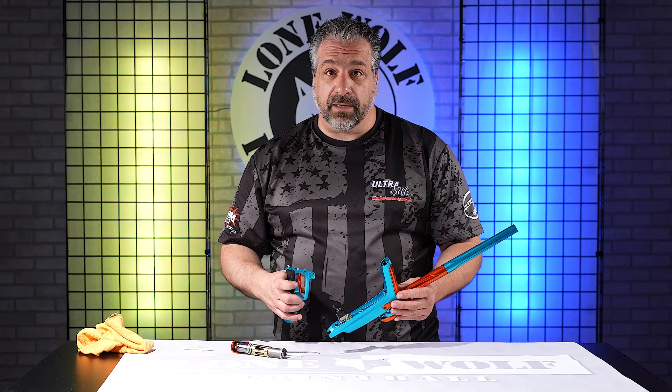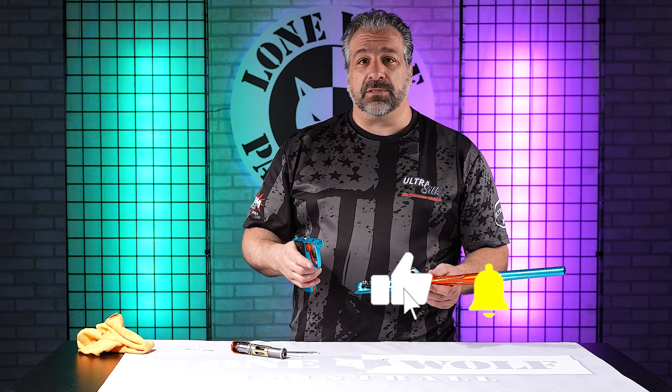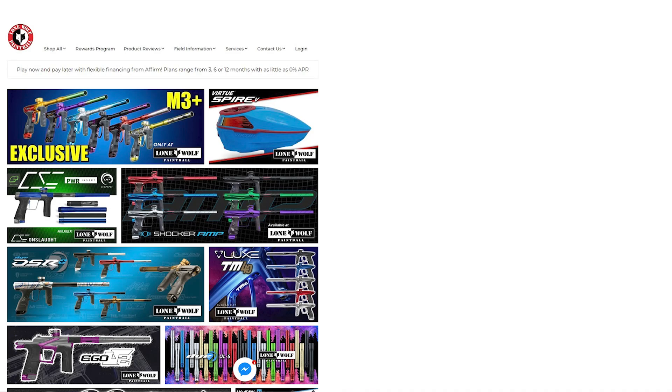If you ever have any questions or other tutorials you want us to go through, leave them in the comments of any of our videos and we'll get one done for you. That's it — LoneWolfPaintball.com. See ya!